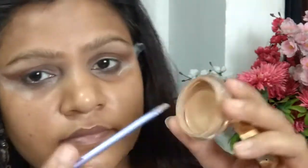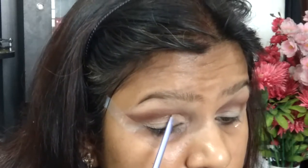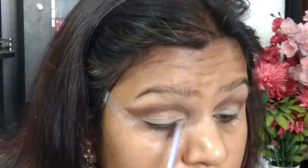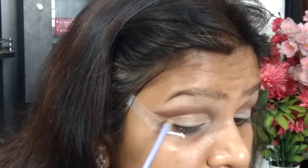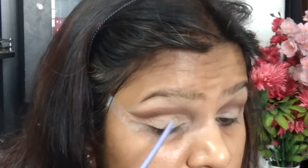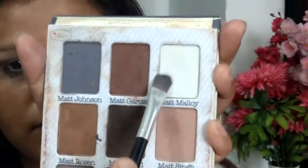Taking a smaller paddle brush with the same Milani concealer, I'm going to cut and carve out my crease. Cutting the crease requires a little bit of practice — applying Scotch tape helps a lot, as I'm showing you here. If you're not practiced enough, go ahead and apply some Scotch tape on the corners of your eye — it would really help.